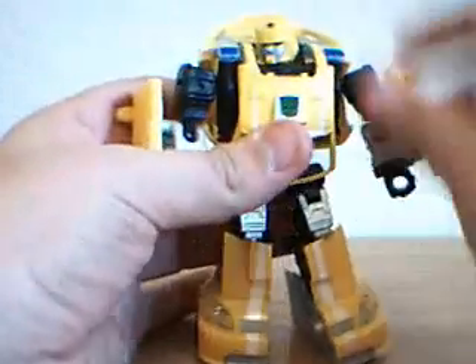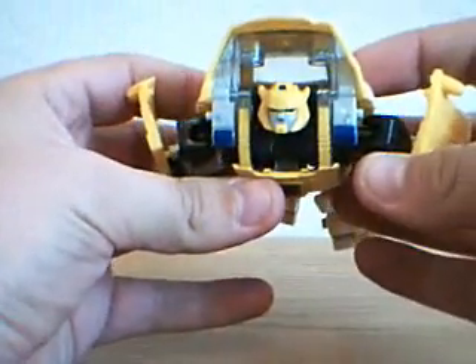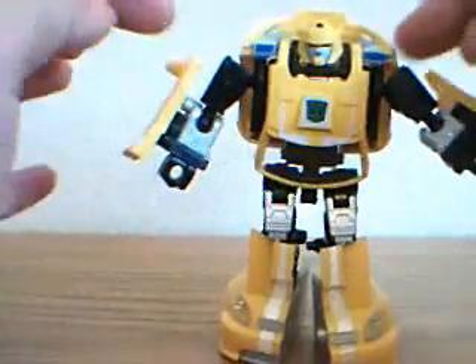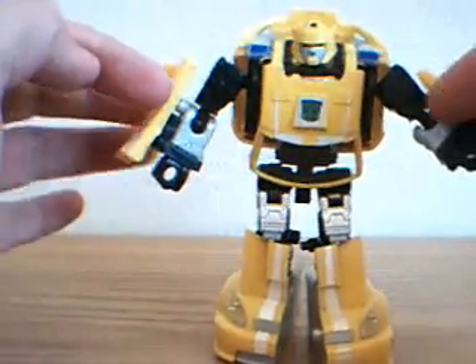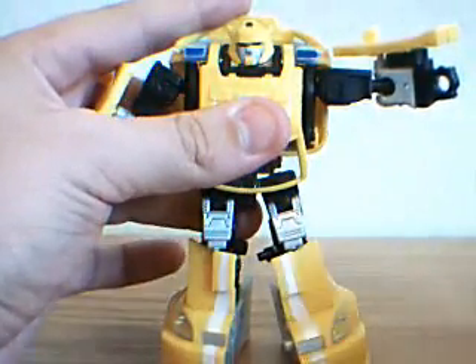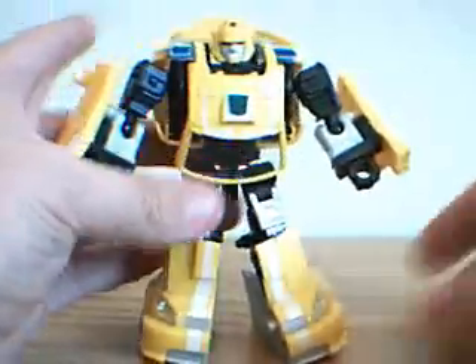Really cool looking. His head's on a ball joint, so it will rotate a full 360 degrees. It also moves up and down — I like this, because when he does have his jetpack on it can look like he's flying. His arms, both at the shoulder and at the elbow, have ball joints, so they have a full range of motion, except that's about as high as it goes at the elbow. No rotation in his hands.